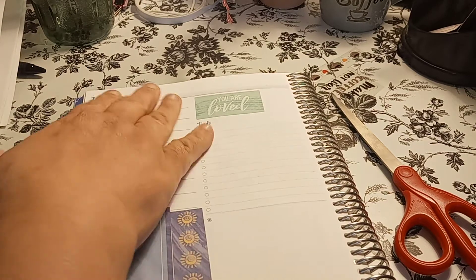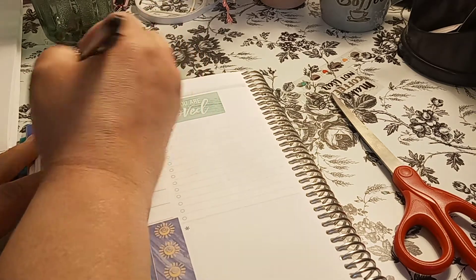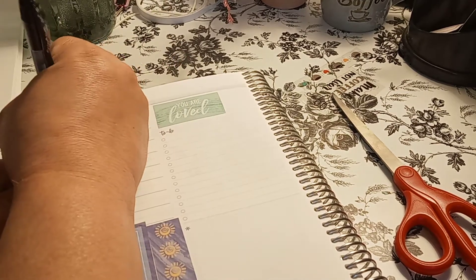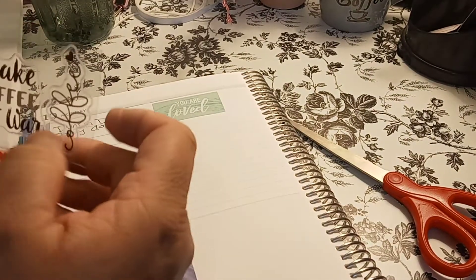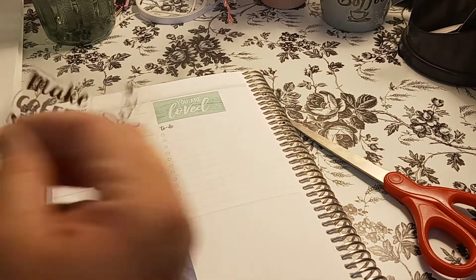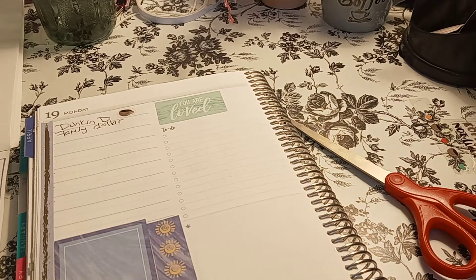Okay, so we have that. Today is the 19th and we already did errands. We went to Dunkin' Donuts, and I have to go to work in a few minutes. And we went to Family Dollar. So I'm going to get a little coffee cup sticker — or should I just put coffee? We'll just get a coffee cup. I like this gray, it's pretty. I'm actually drinking iced coffee. Today's Monday, so you get free coffee today — every Monday is free coffee.